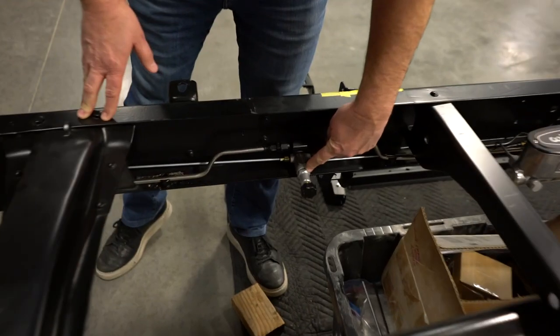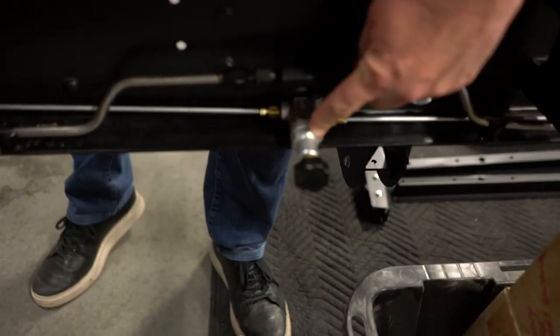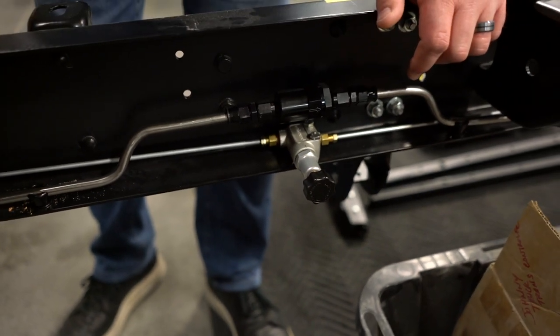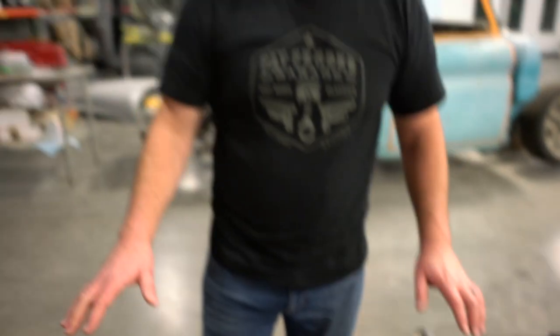We've also installed a proportioning valve, which allows us to control how much fluid is going to the back so that we don't lock up the rear tires. When you have a disc-disc truck, you want to make sure the front tires are locking up first, not the back.